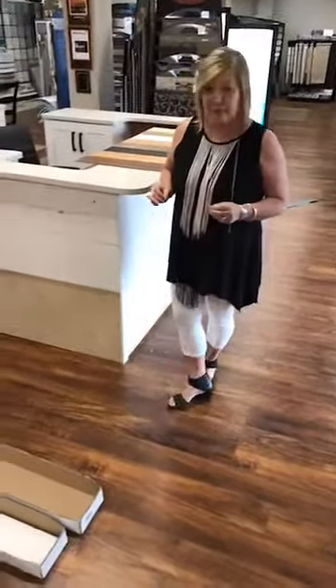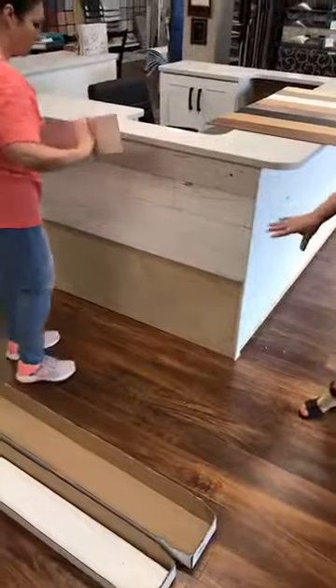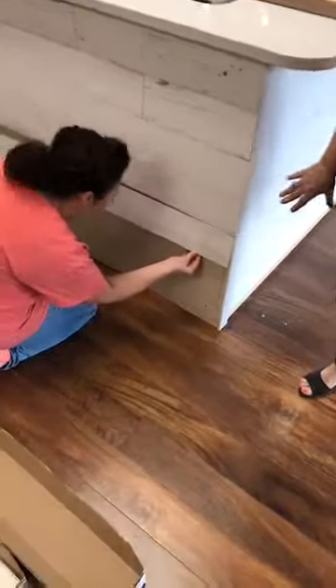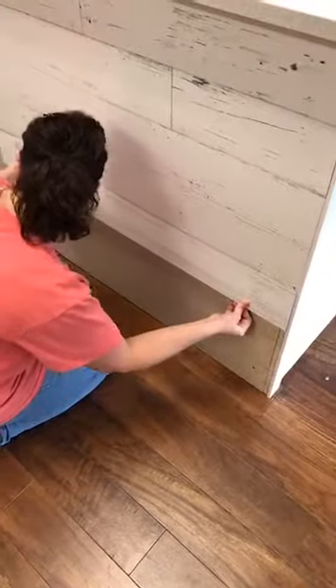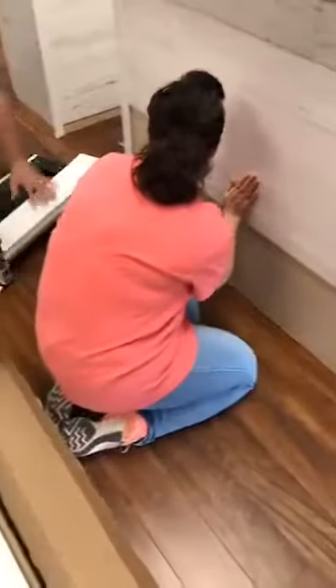Today we're doing a project — we built a new desk area for our receptionist and we are covering it with the peel and stick hardwood. All you do is basically peel the backing off of the hardwood and stick it on the wall. It's just that simple. You will need something to cut with so you can make sure that you lay it in a random manner, just like you would hardwood.